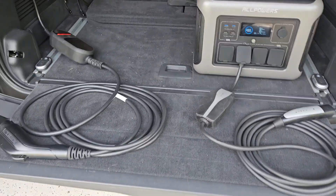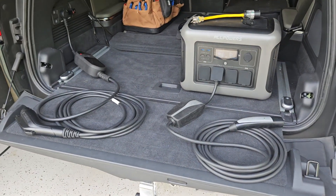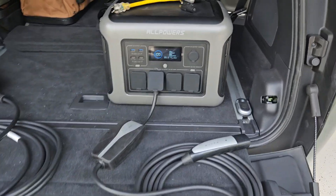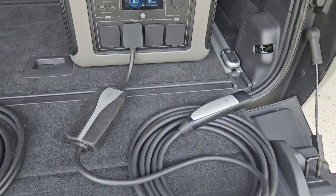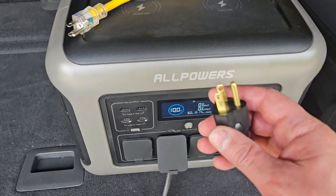That is due to ground problems. If you have a battery bank like this and you've tried to plug in any mobile charger and you're not getting it to work, what you need is a neutral ground bonding plug.